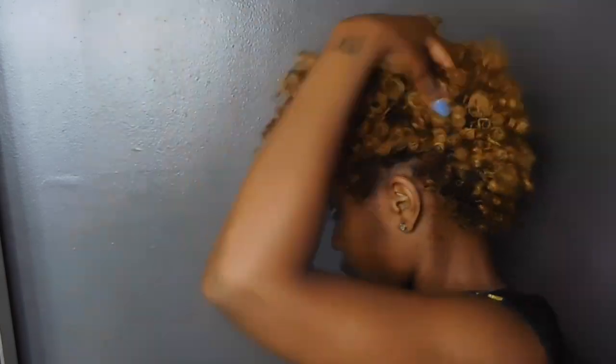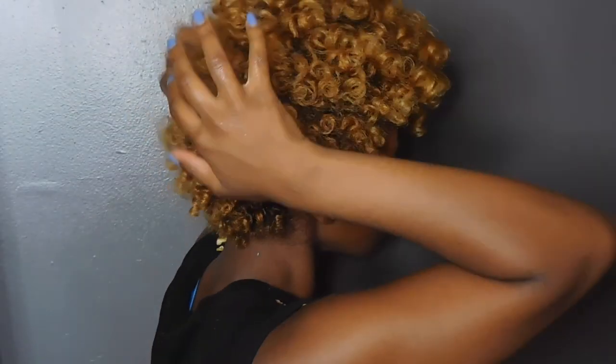Honestly I could spend from 15 to 30 minutes just on this part, making sure that it's shaped the right way and all the curls are fluffed out and everything just looks perfect.